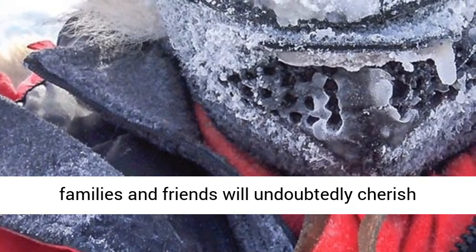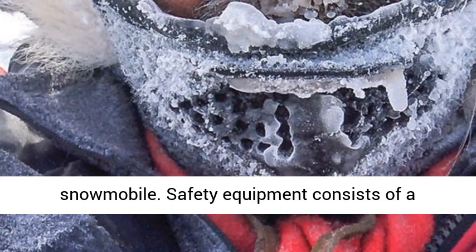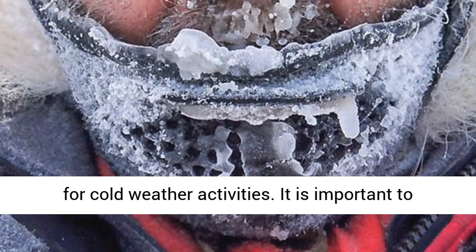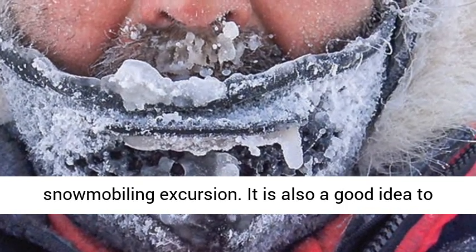The first thing to always remember is to wear your safety gear before operating your snowmobile. Safety equipment consists of a regulation helmet and a pair of goggles designed for cold weather activities. It is important to make sure this equipment is fastened correctly, or else it could cause problems during the snowmobiling excursion.